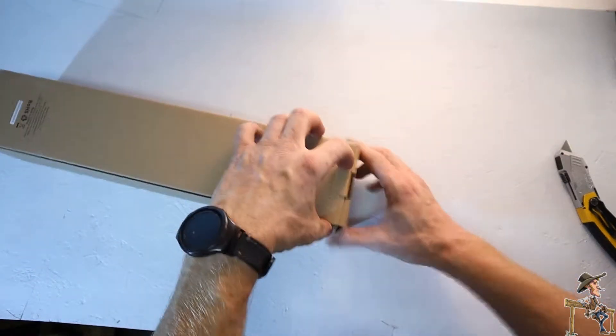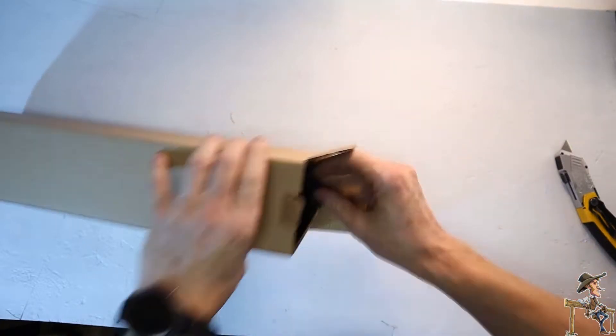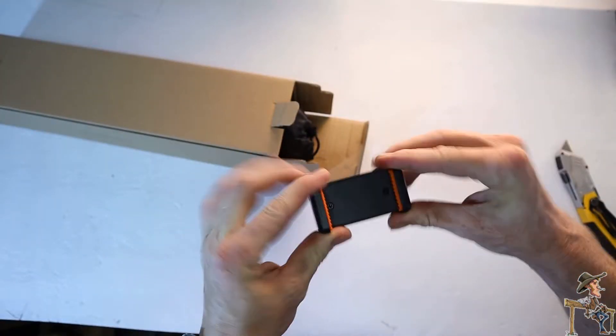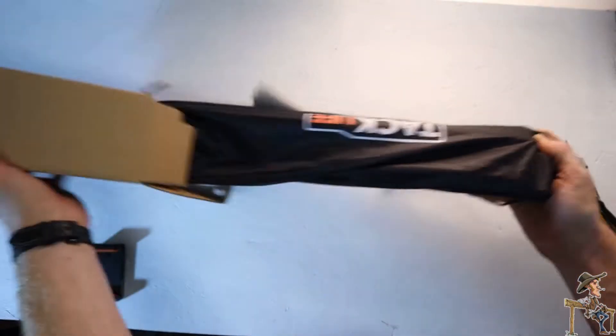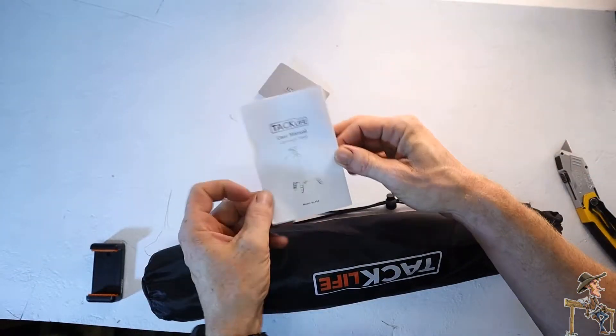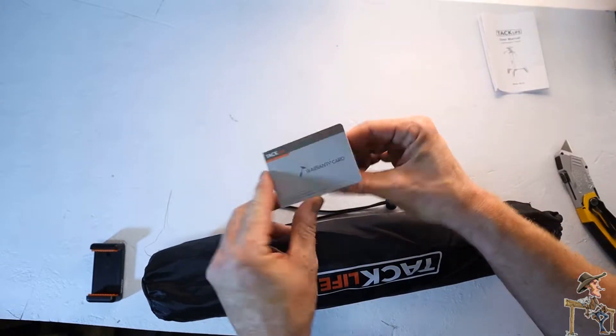I'll put a link to this in the description for you. So if you got a quarter inch screw, cell phone mount, or GoPro mount — it's compatible. We got a user manual and a warranty card included.